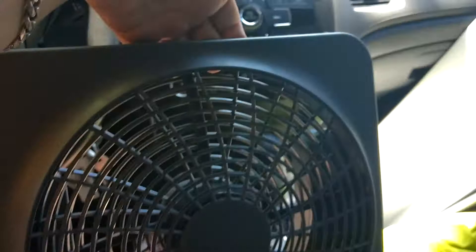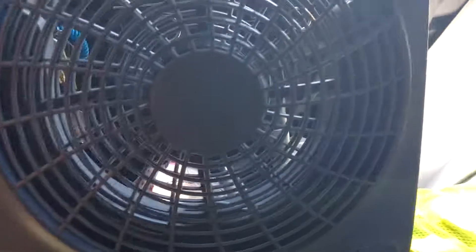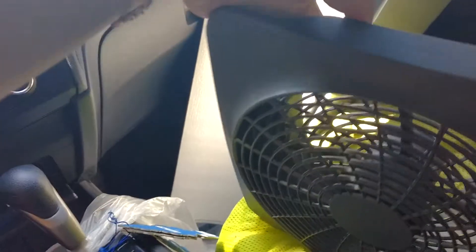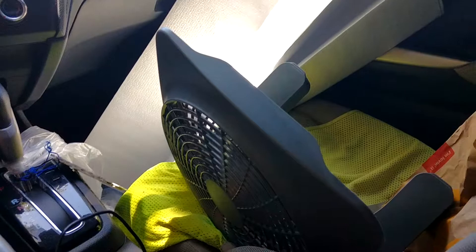Folds right up just like that, and you can carry it in your hand. Not too bad for $15 at Walmart. It's just a personal review — hope you guys like this, and have a good one.